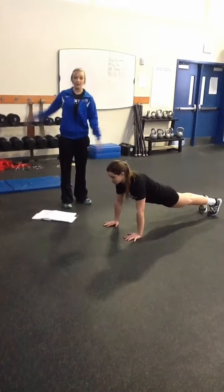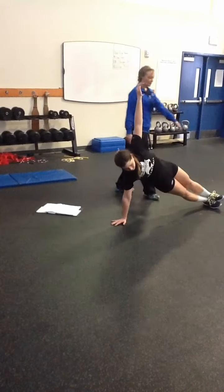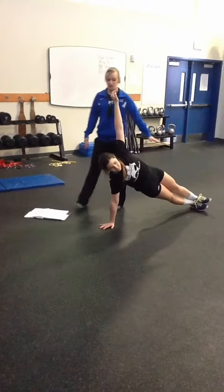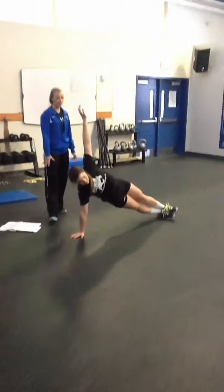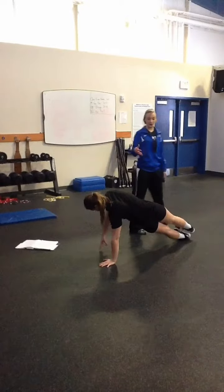We can also go into a right side and a left side plank. You see her feet are on top of one another. She's still showing that straight body, her hand is still directly below her elbow. She can also switch to the other side. You notice she's not touching the ground in between switches.